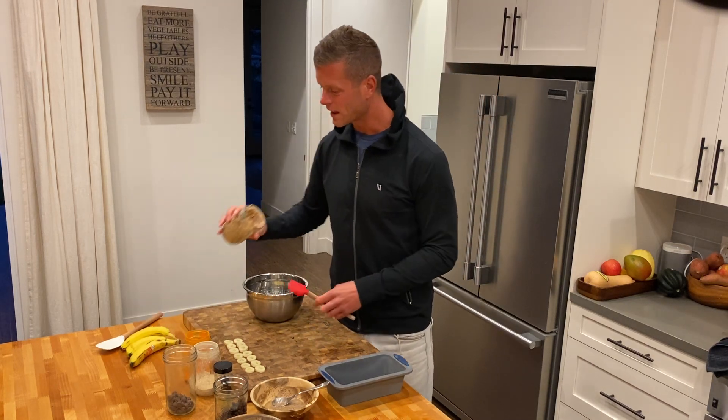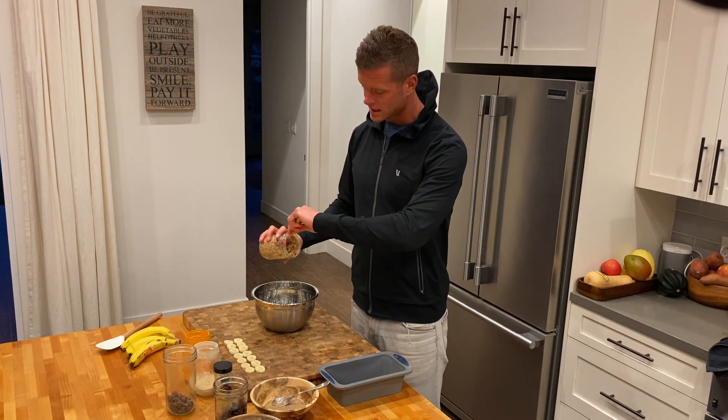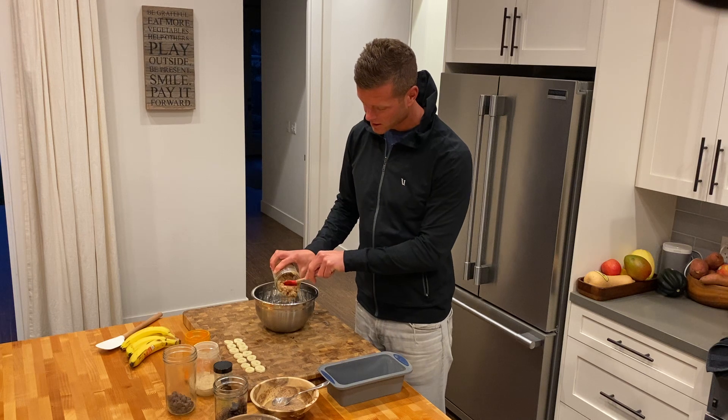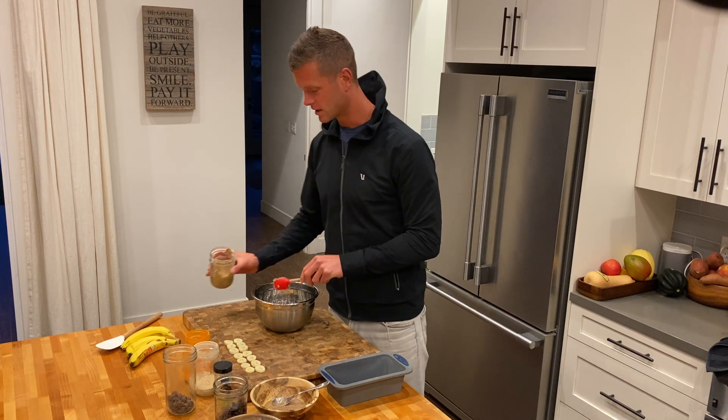Adding a little bit of one of the nut butters from a different video. This is an almond butter that we ground down here at home, so a little bit in there.